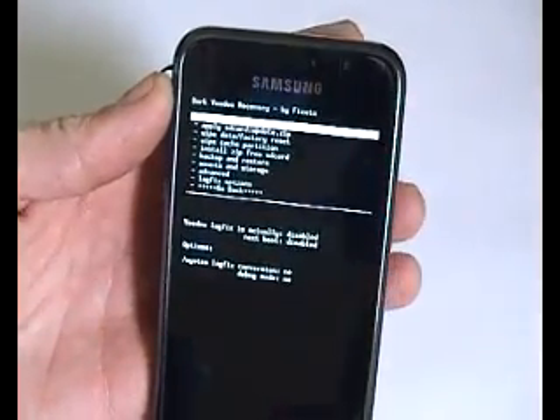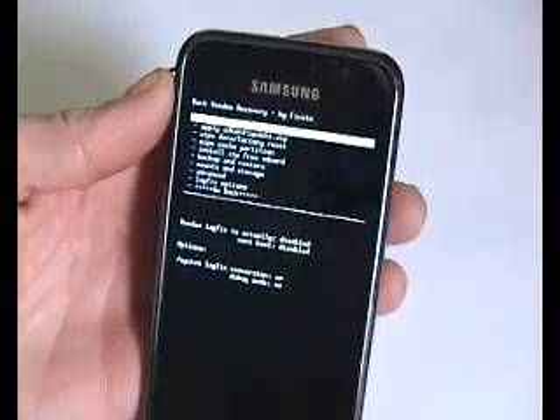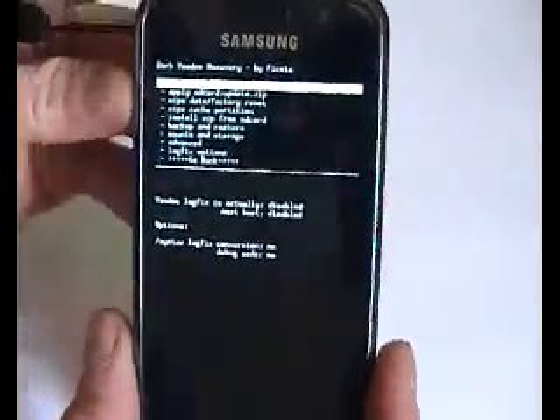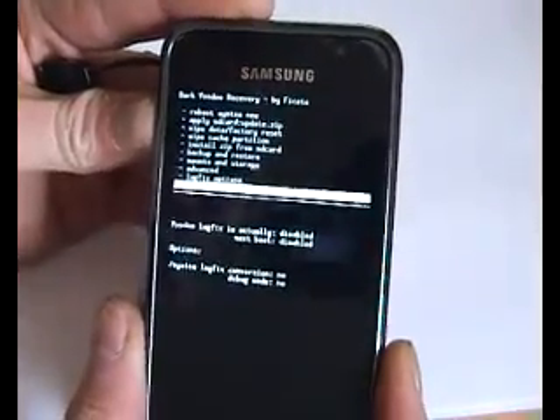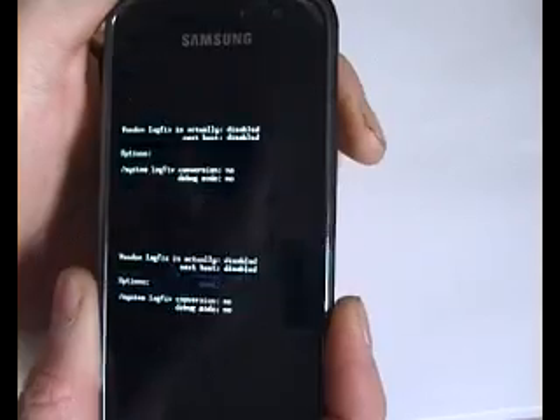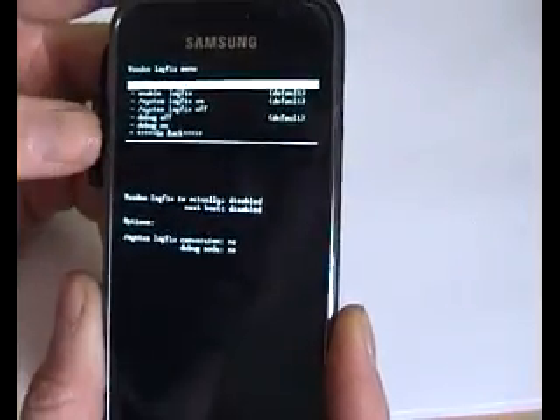I just thought I would add this to the video as well. When you put it into the recovery menu on the new Darky 9.4 ROM, you can see that it's all white. So I'm just going to check my lag fix options, and at the moment it's disabled, so I'm just going to enable it.